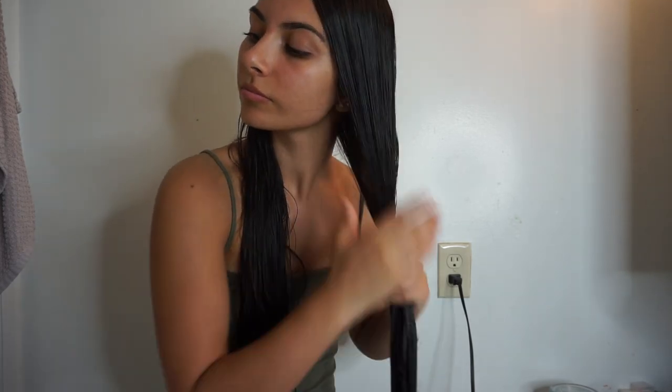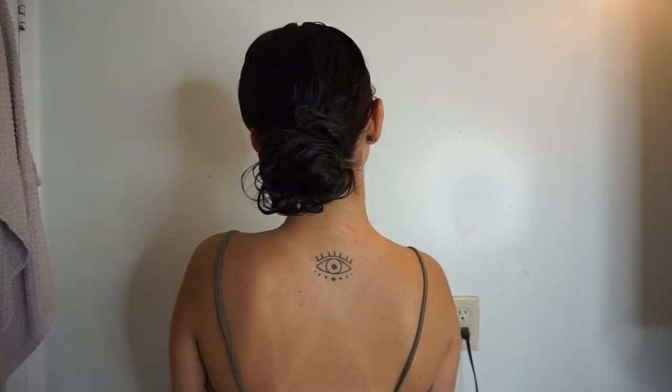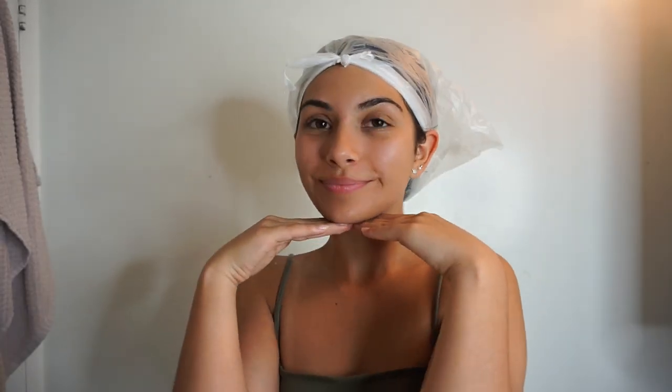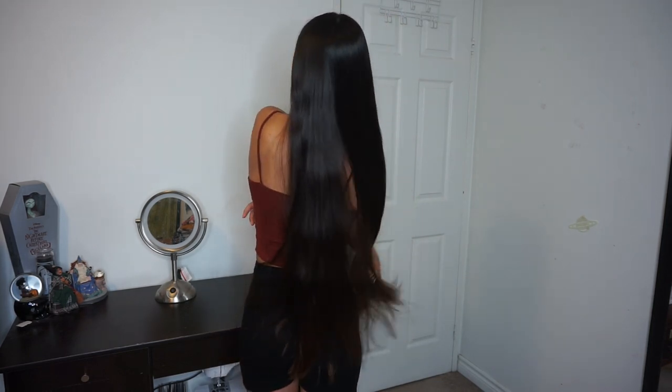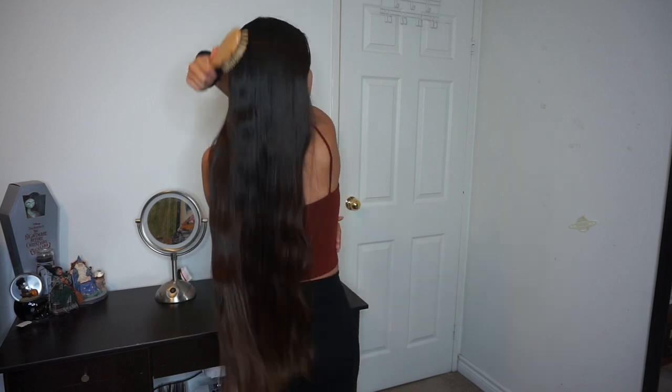I did the exact same thing on the other side of my head, then tied my hair up in a bun and put a plastic bag over it just to keep in the heat — you can use a shower cap instead if you want. After about 45 minutes I got back in the shower and rinsed it out with just water, then used my conditioner as normal. No shampoo — just make sure you rinse it out thoroughly.